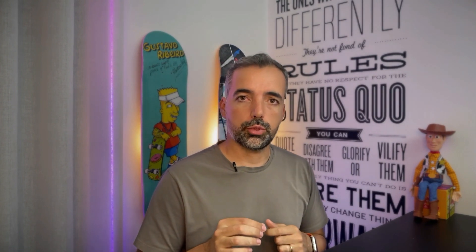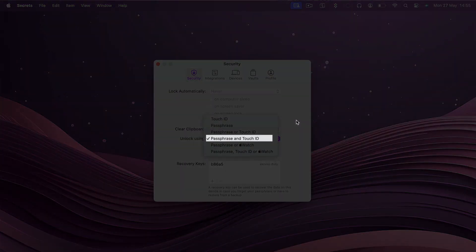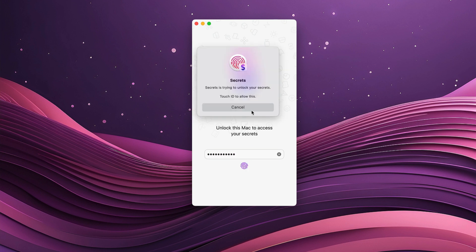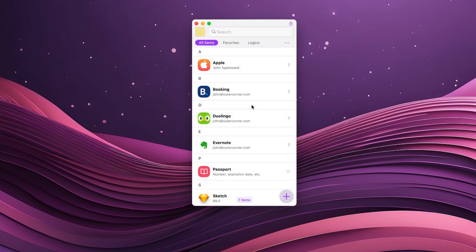But the more interesting and the most secure option is Passphrase and Touch ID. This is a form of multi-factor authentication. You need both your Passphrase — something you know — and your fingerprint — something you are — to unlock Secrets. In the end, it's up to you to choose which method is right for each of your devices. You might just use Touch ID for the Mac you have at home, or choose any of the multi-factor options for your iPhone.